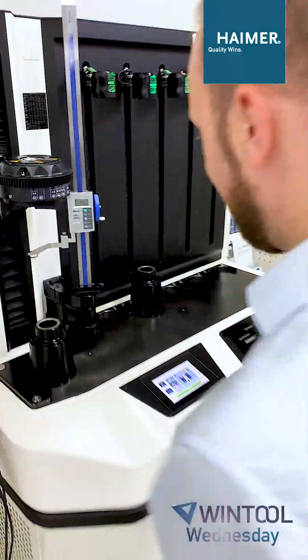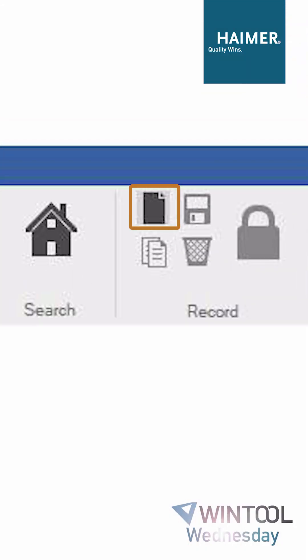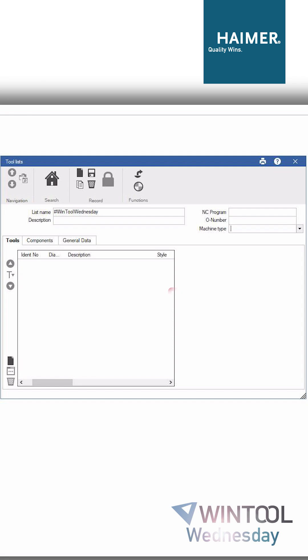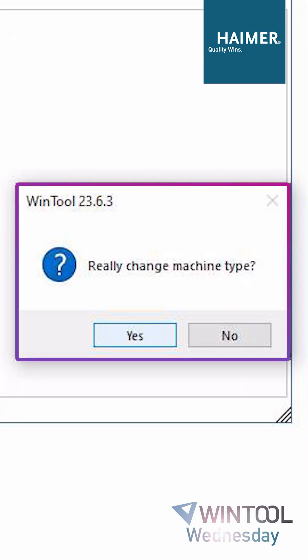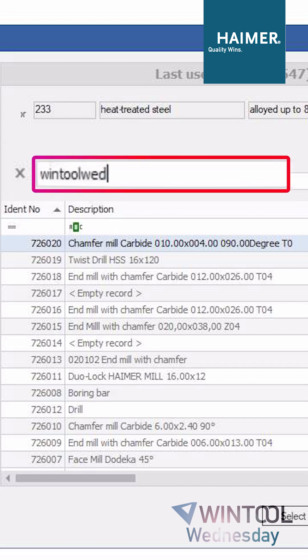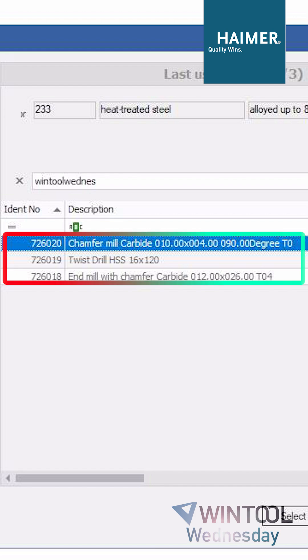If you're machining a workpiece you usually need more than one tool, so let's create a new tool list called Win2Wednesday and connect it to a machine with HSK63 interface. Now let's add some tools — let's search with our powerful search for all Win2Wednesday tools that we have been creating. We can see three tools have been created.